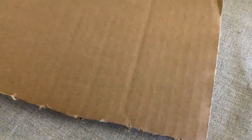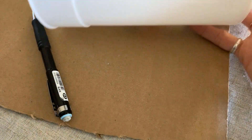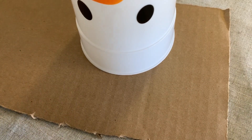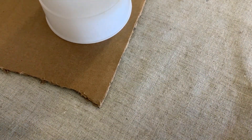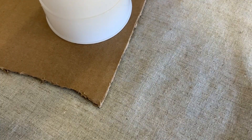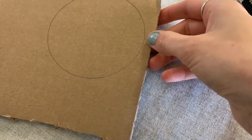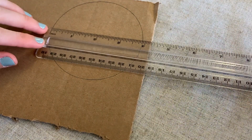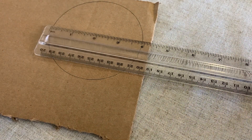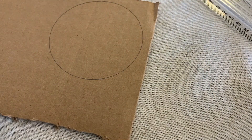Alright everybody, the first thing we need to do is cut out a circle. To make a perfect circle with cardboard, you're going to want your cardboard, your pencil, and of course something to trace. So I have this cup here. Just like that, and then you have a circle that is the right size. You want your cardboard circle to be a little bit big — between three and four inches. This one is right at four inches, so that is the perfect size for our experiment today. You will then need to cut out your cardboard.